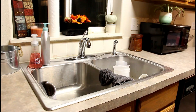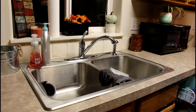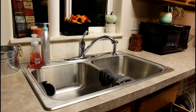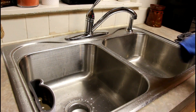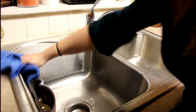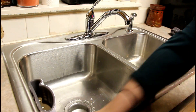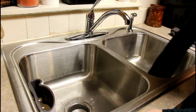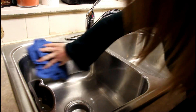My husband and I ate out, so dinner was much easier to clean up. The boys just had some chicken nuggets — something easy to warm up in the microwave to fill up their stomachs. So the kitchen really wasn't that bad and it didn't take me too long to clean it up, which gave me extra time to do a bit more dusting at the end.